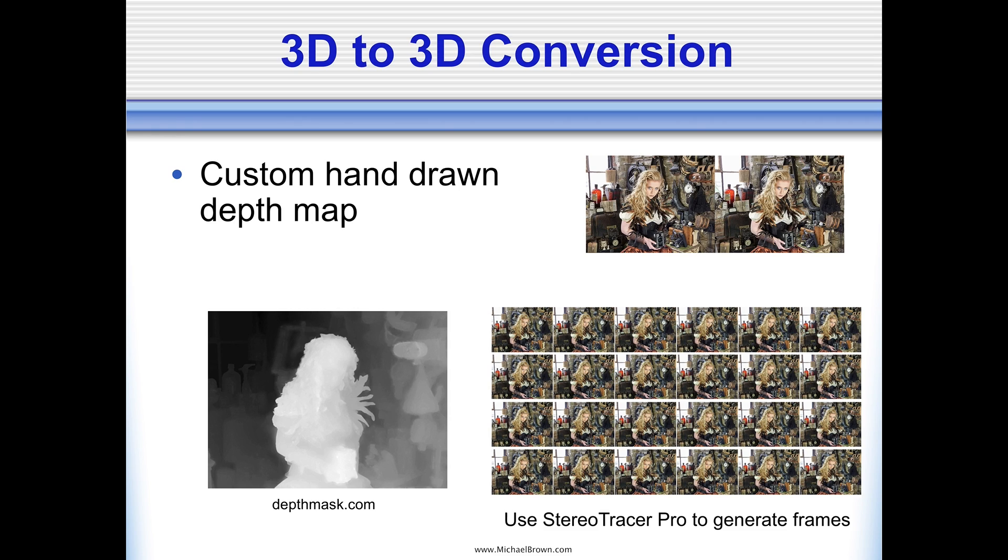Another example of 3D to 3D conversion: in this case, I had the stereo pair from the Fuji camera. I used depthmask.com — Zaza made me the depth map. And I used Stereo Tracer Pro to generate the frame series and make the lenticular print.